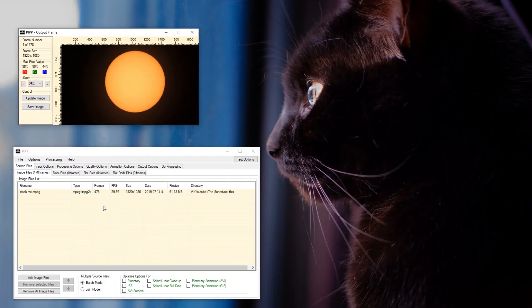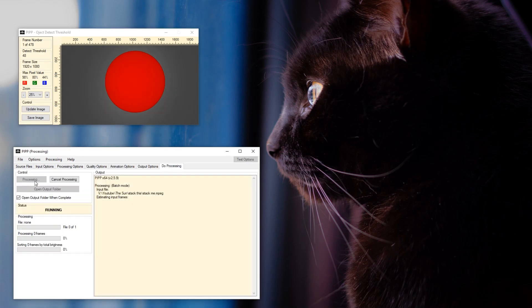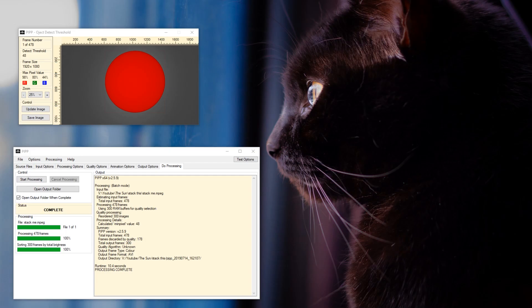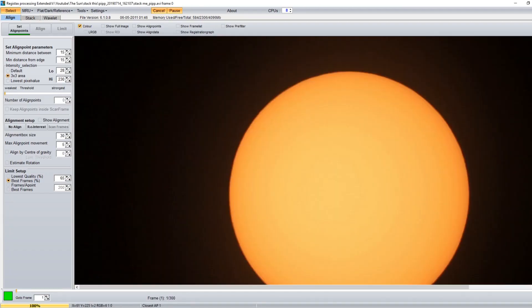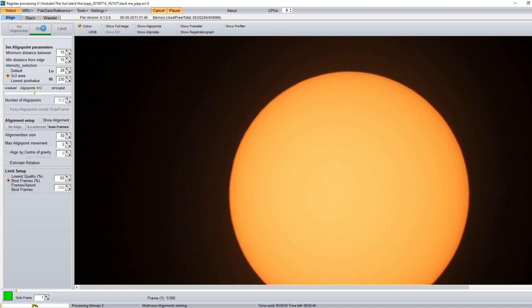I did some research and found that you can get good results on the sun by stacking multiple frames into one image. So I took my footage and brought it into PIP and created an uncompressed AVI. This gave me some new footage which I brought into Registax for stacking. Lastly, I dropped it into Lightroom and played with some of the adjustments.